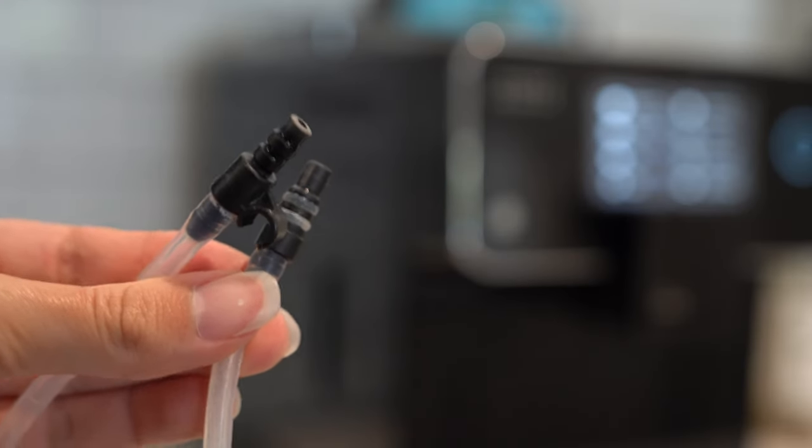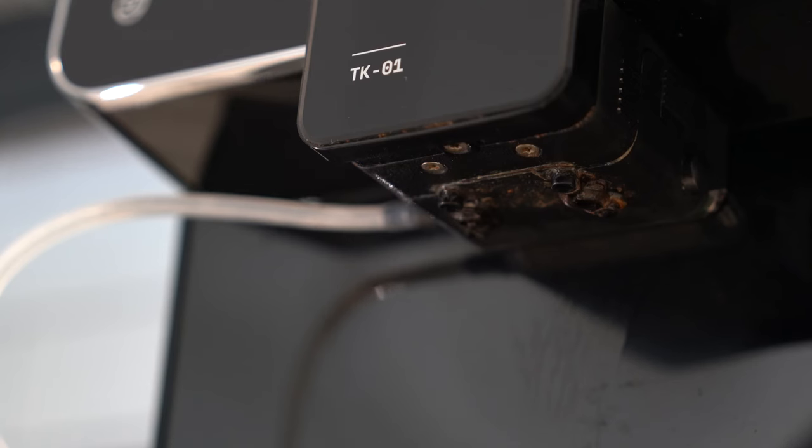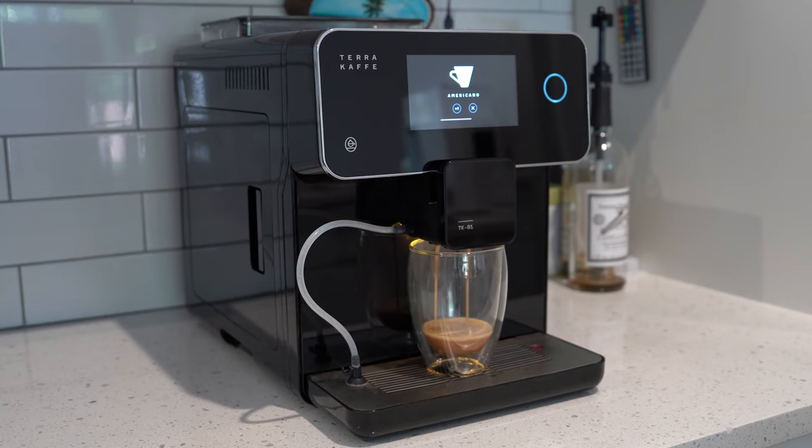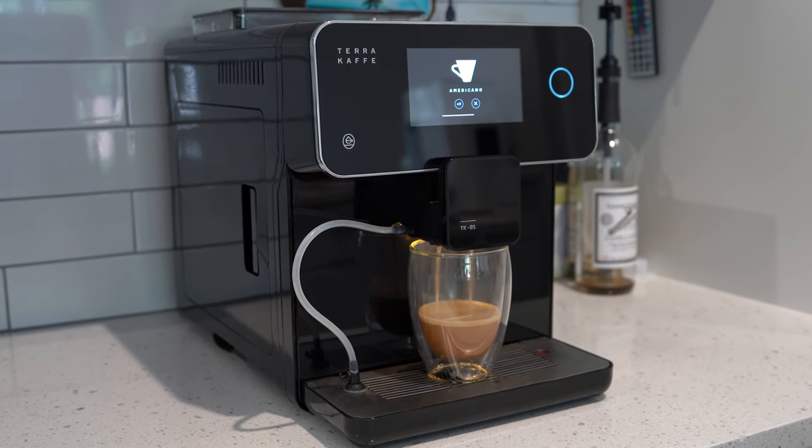The machine in general requires a lot of cleaning and maintenance if you want to keep it working well and sanitary. It makes really good coffee, so it's not really that big of a deal, but there's definitely more to it than I originally thought when purchasing. And lastly, nothing is dishwasher safe, so everything needs to be hand washed and sterilized.